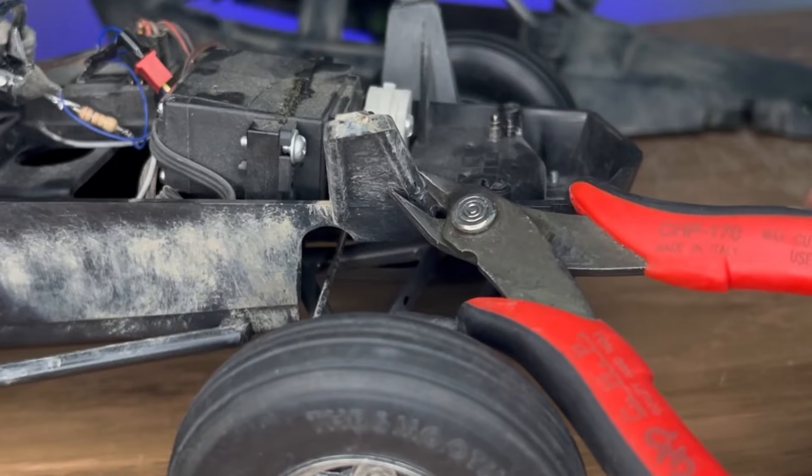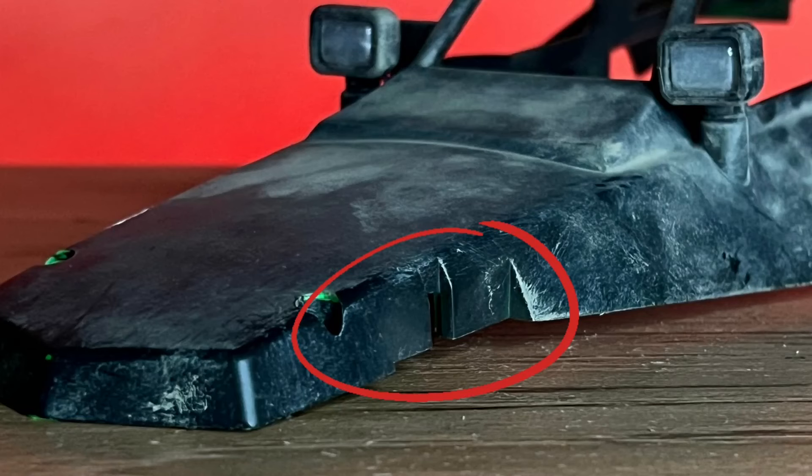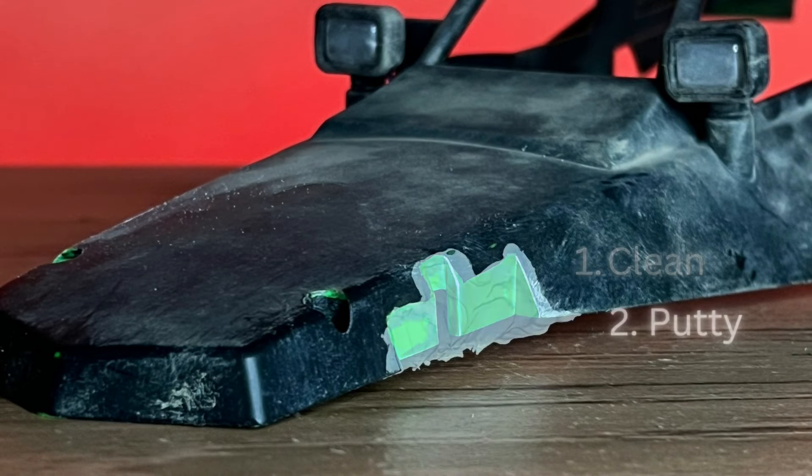We're going to wrap this up by chopping off the shock tower and fixing the body. There's a big notch on the body that needs to be patched.